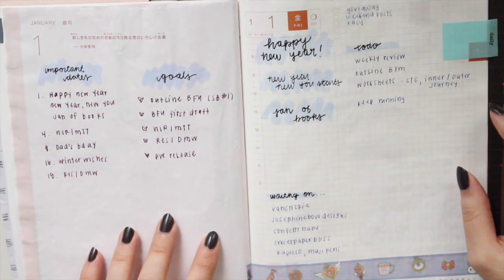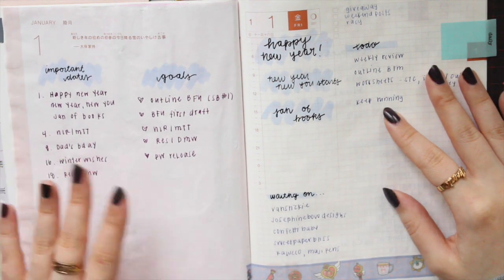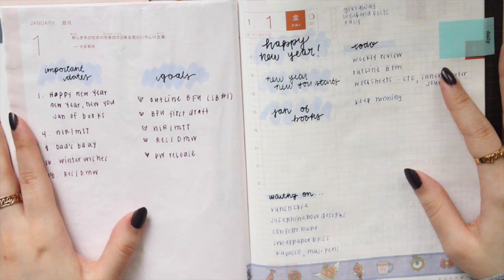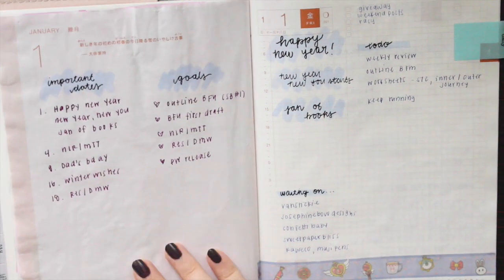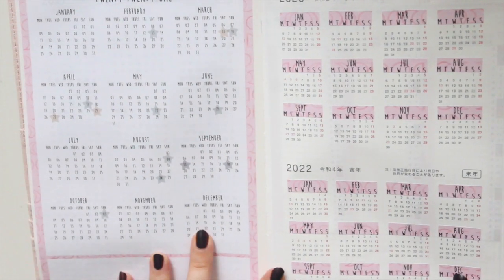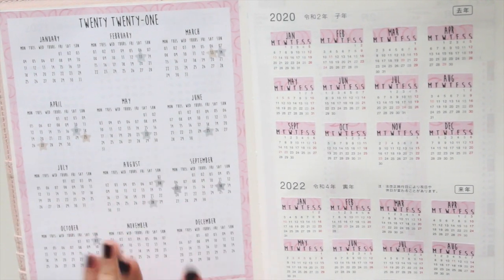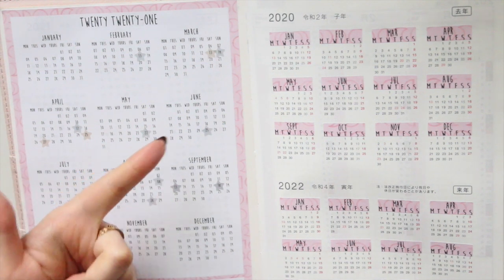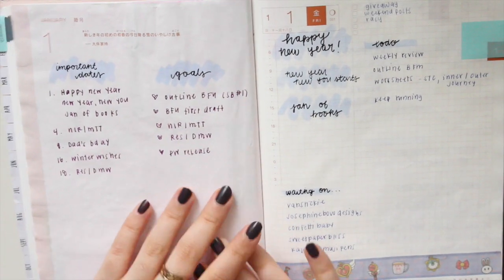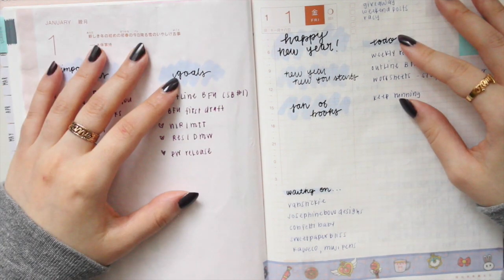That is how I pre-plan in my daily pages in my Hobonichi Cousin. I hope you guys found that helpful and can take away some tips from this video. If you liked it, please don't forget to subscribe and like this video. If you're interested in my full page stickers for the Hobonichi, you can use the code SAVE10 to save 10% off — I have them for the B6 Stalogy, the Hobonichi Weeks, and the A6 Techo. Thanks so much for watching and I'll see you in the next one!